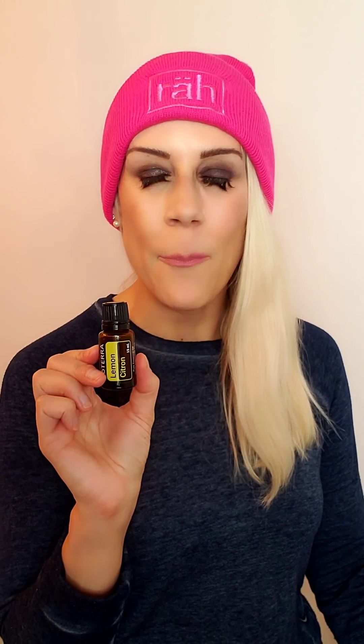Now let's move along. We are going to talk about lemon oil. This is very cleansing and detoxifying. If you want to curb sugar cravings, start drinking this in your water. You only need really a drop for every four ounces of water, some people may put a little bit more. Not only does it give your water an amazing flavor, but it's also cleansing and detoxifying the body — amazing stuff.